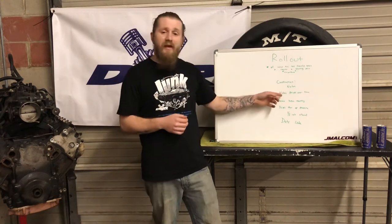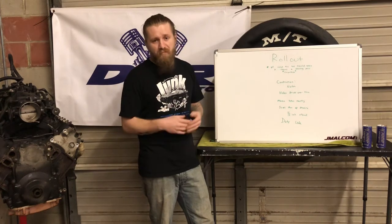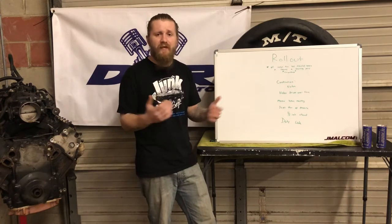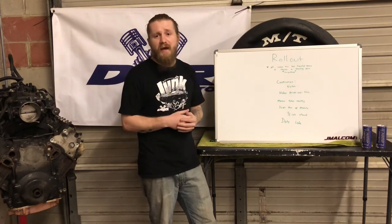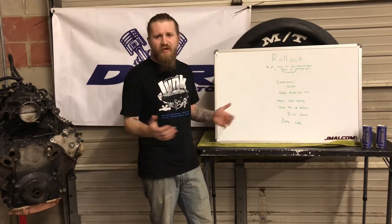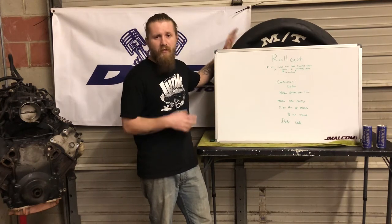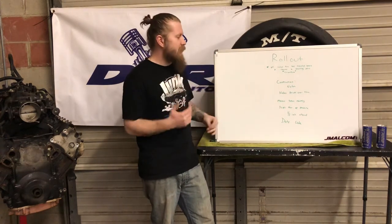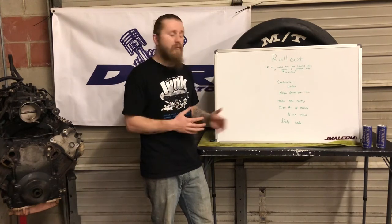Because nylon is used in the construction process, and nylon will shrink over time, it's also important to have both tires aged relatively the same. There is a date code on the tire, and you can contact Mickey Thompson to find out when the tires were produced and how long they've been sitting. Generally, if you end up with a pair where one looks old and one looks new, you'll be able to feel it — nylon shrinks over time, and that's part of why this matters so much.